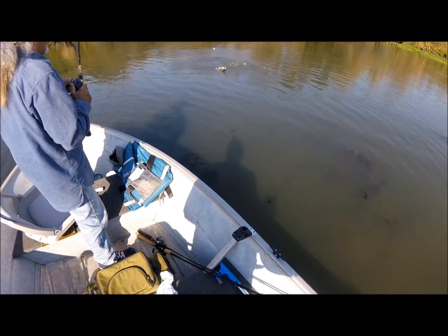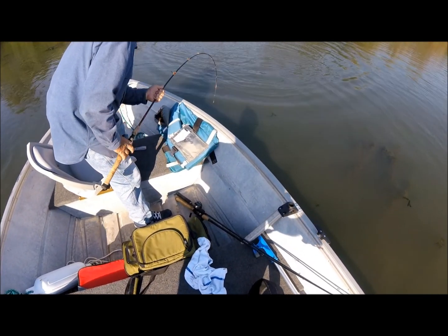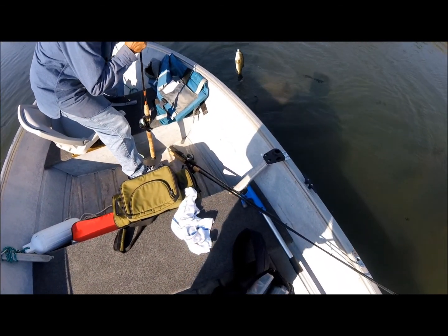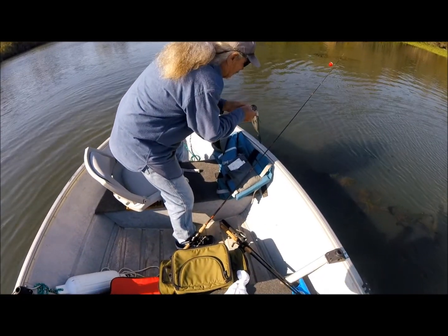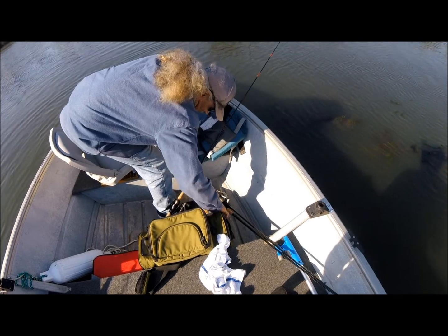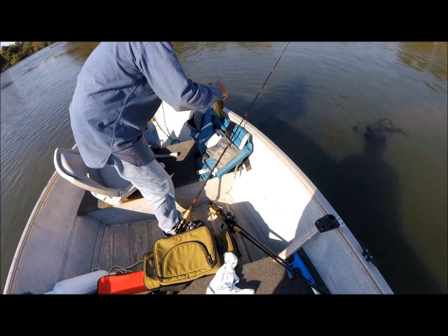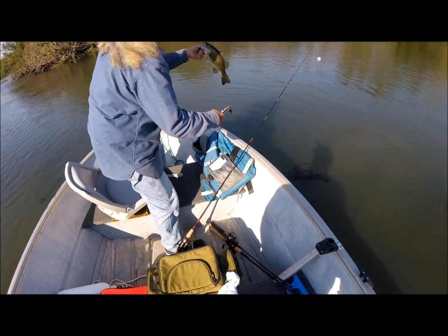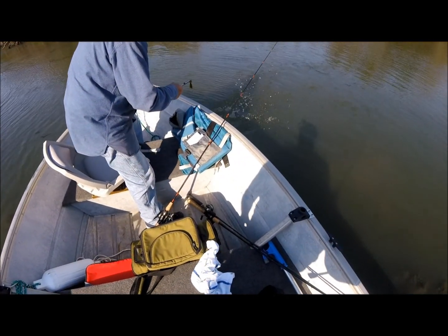Mike has one — it's a... oh come on Mike, land that! Look at the size of that thing! Nice bass, I got the camera. Show it to the camera. Release — right on!